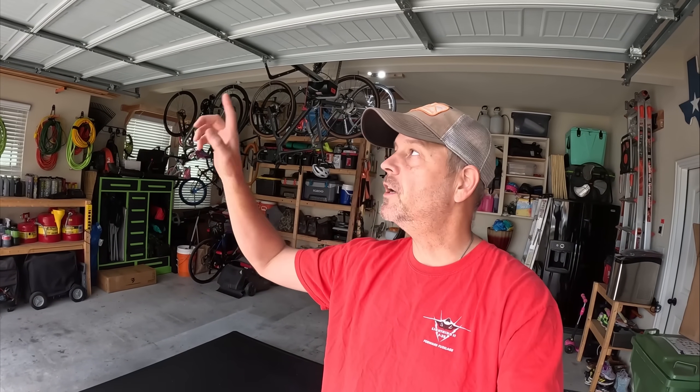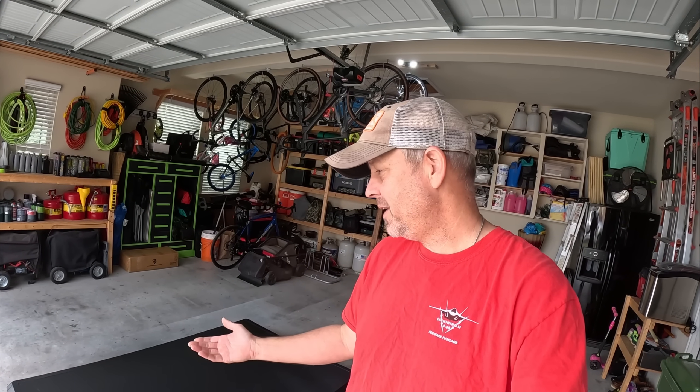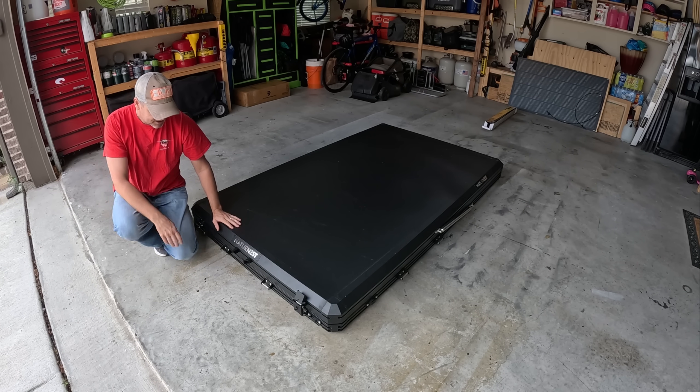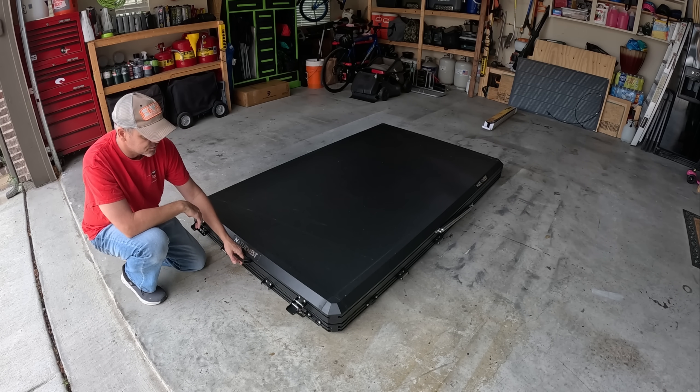I got the tent down here on the ground because I didn't think I was going to have enough room to lift it up and clear the garage door, so I'm just going to open it up for the first time here on this video. There's probably a bunch of plastic wrapping on the tent inside, and I want to see what goodies come with it — I know there's a ladder and a bunch of stuff in here. To open this thing up, you have two struts on the sides and only two latches right up here in the front — you undo these and barely pull it up and it kind of does it on its own.